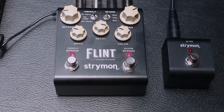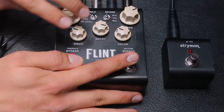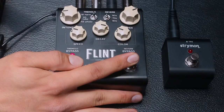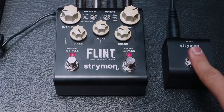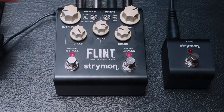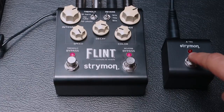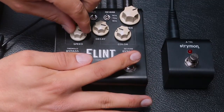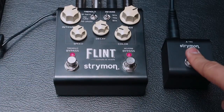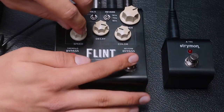Adicional a las perillas que vemos, estas mismas también cuentan con funciones secundarias, las cuales pueden cuadrar efectos del Tremolo y de la reverberación. Simplemente nos basta con oprimir estos dos switches, y aquí vamos a estar variando — en donde dice Speed — la subdivisión del Tremolo. En este momento lo tenemos en tresillos, pero si lo giro, vamos a terminar teniéndolo en negras. De igual manera también podemos tenerlo en corcheas, y a la vez volvemos a Tresillo.